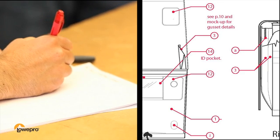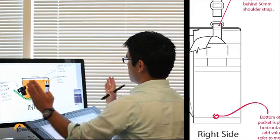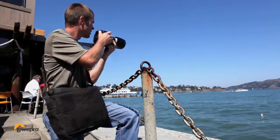As we set out to build this bag, our design team was inspired to create a soft-sided and stylish solution. The result is a messenger bag with a discreet and handsome profile that lets you get to your gear quickly and quietly.